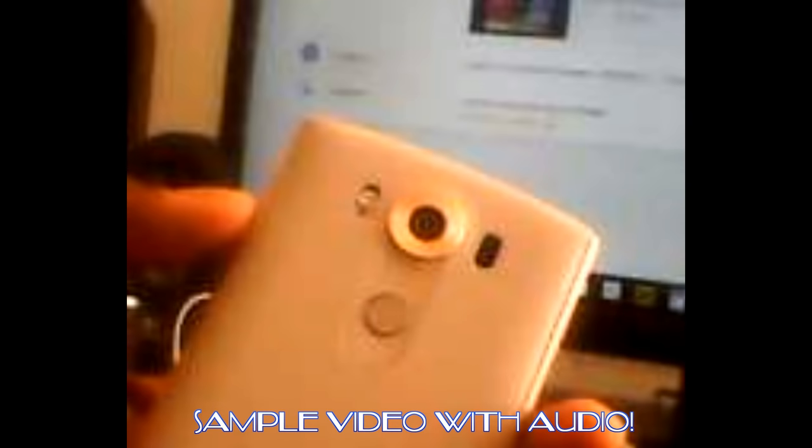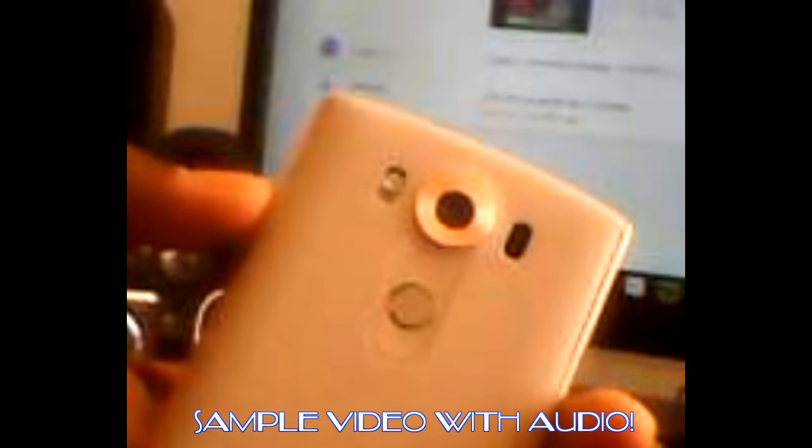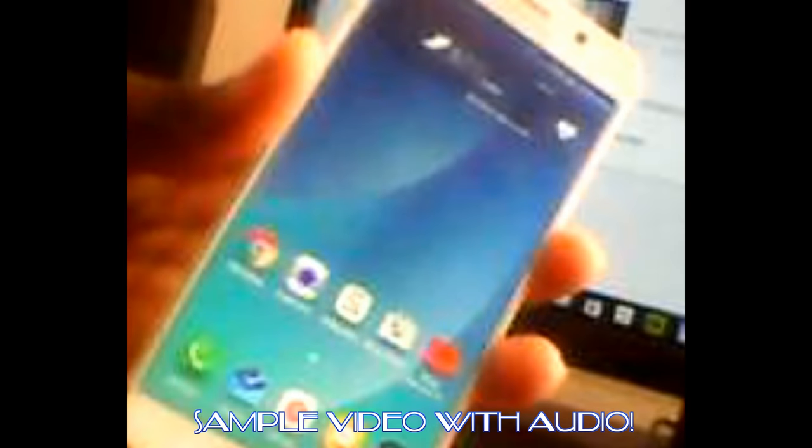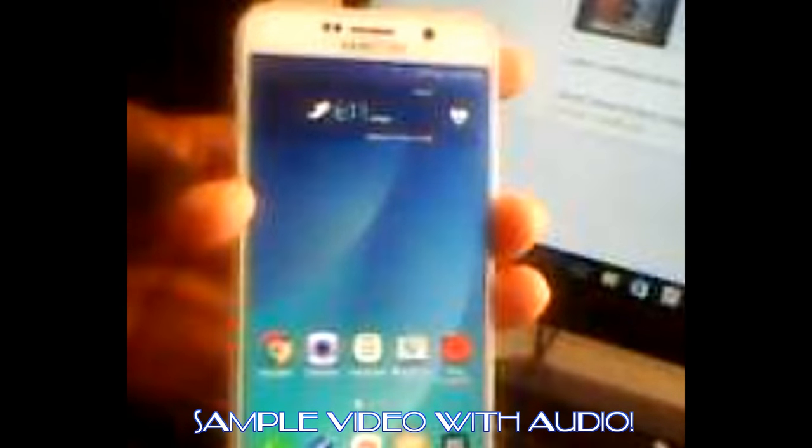Here's video footage shot directly from the watch. This isn't going to be the best video but I want to give you a sample — it's pretty good coming from this little watch. Good enough to take a quick video of something you might need. This is more video shot with the DZ09 smartwatch, just to show you the quality. The smartwatch links to Android and iOS and actually works pretty well.